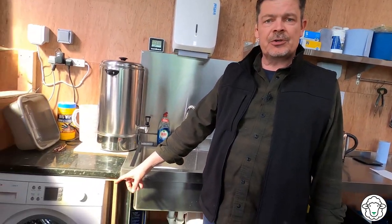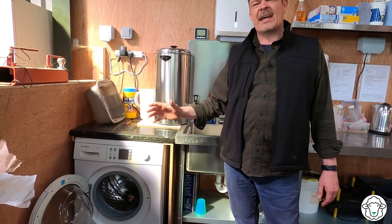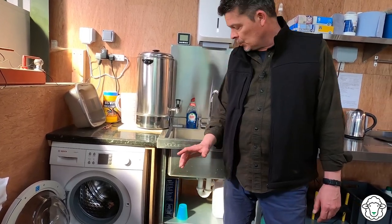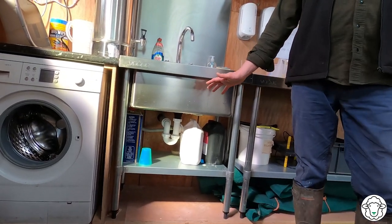Also in here is the washing machine which Jackie uses for cleaning the lambing towels, the dogs' beds — anything that's mucky and dirty gets washed here. It just uses cold water, which is fantastic, and it's all plumbed in underneath here using normal 15mm copper pipe.